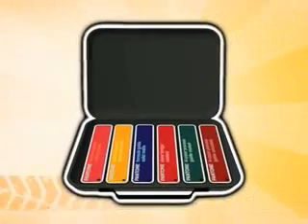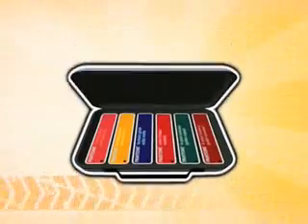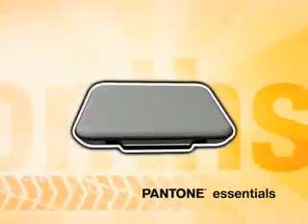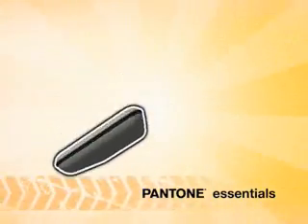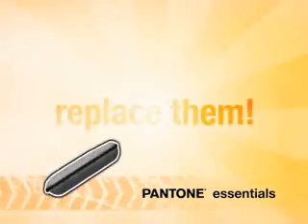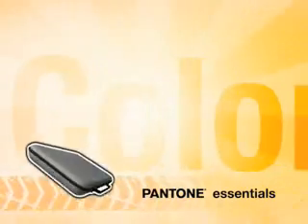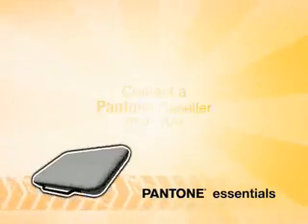Remember to protect your Pantone Essentials and treat them well. In exchange, they'll give you 12 months of accurate color matching. But after a year, it's time to replace your set for guaranteed, fresh, accurate color. Check with a Pantone dealer near you for more information.